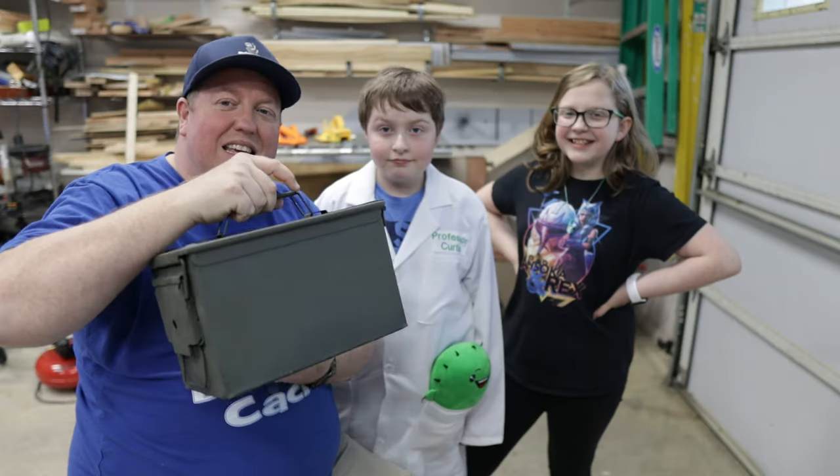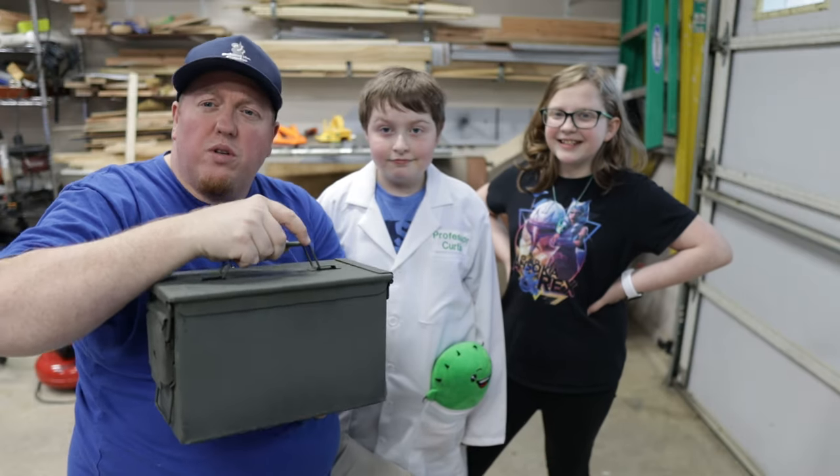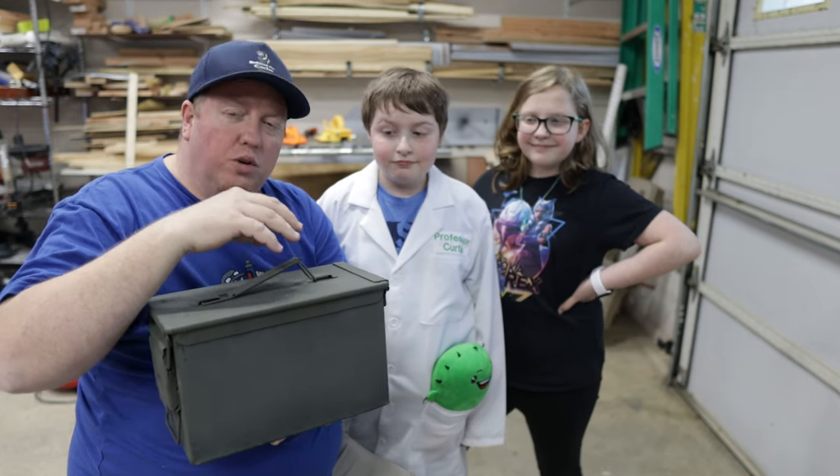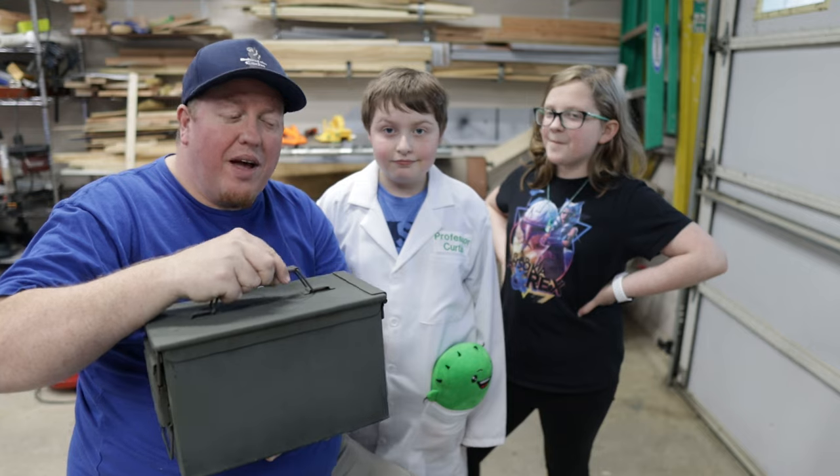Alright, so now it is in the ammo can. Before it goes out in the wild, we are going to take liquid nails and actually glue the insert into place in the ammo can so it does not come out.